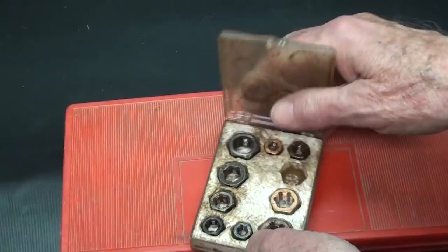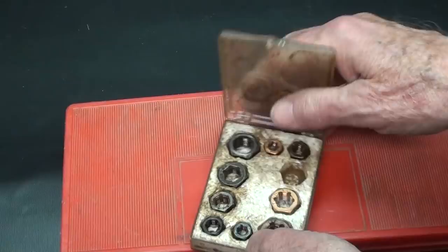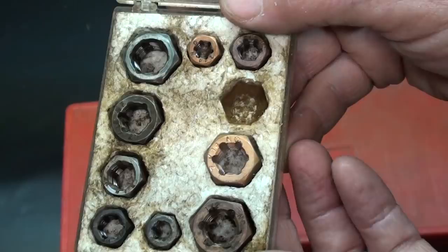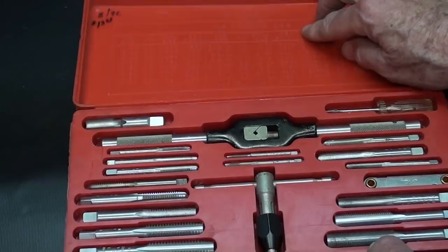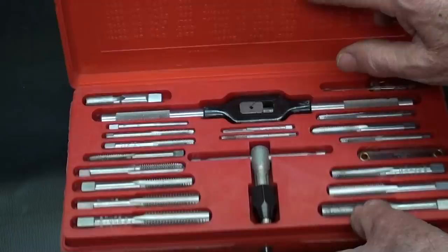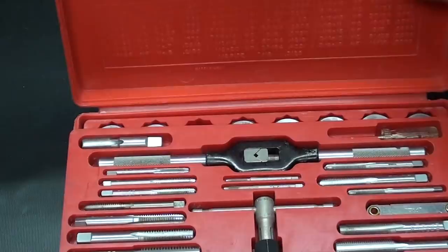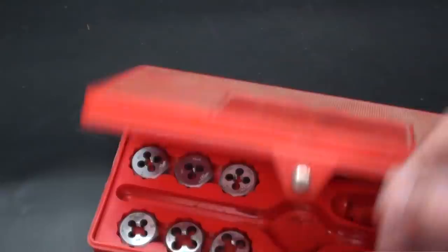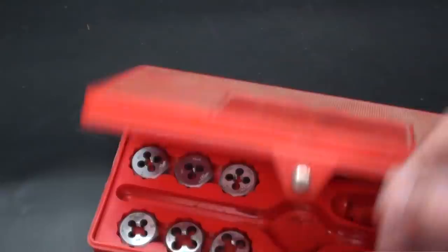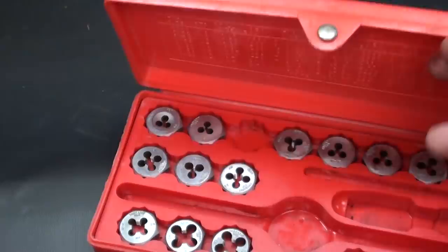There has been some discussion lately about hexagon dies. This is a set of hexagon dies that are re-threading dies — for thread repair, both coarse and fine. Many people might erroneously tell you that in a set like this, which I paid $13 for 20 years ago, the hexagon dies are not meant for re-threading. They're actually meant to be held in a die holder for general threading and tapping. So don't confuse them with re-threading dies.